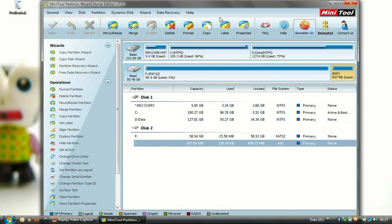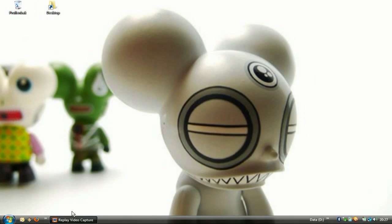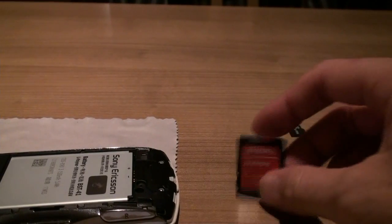Now that's it for the PC part. Reinsert the SD card and let's have a look.